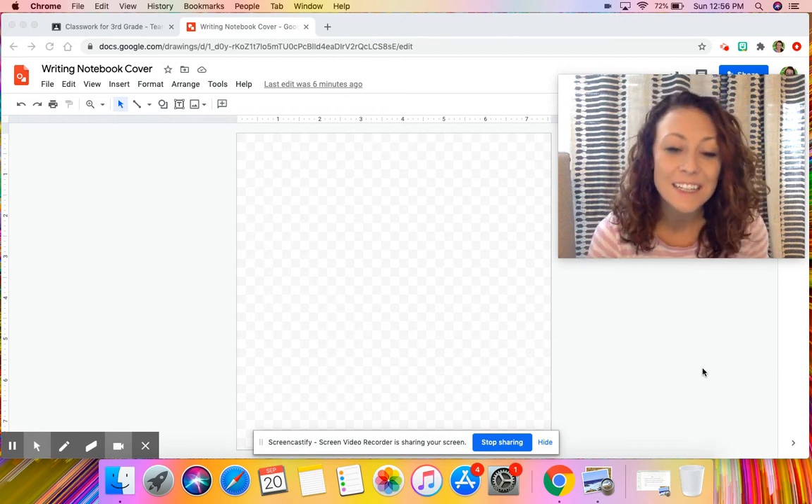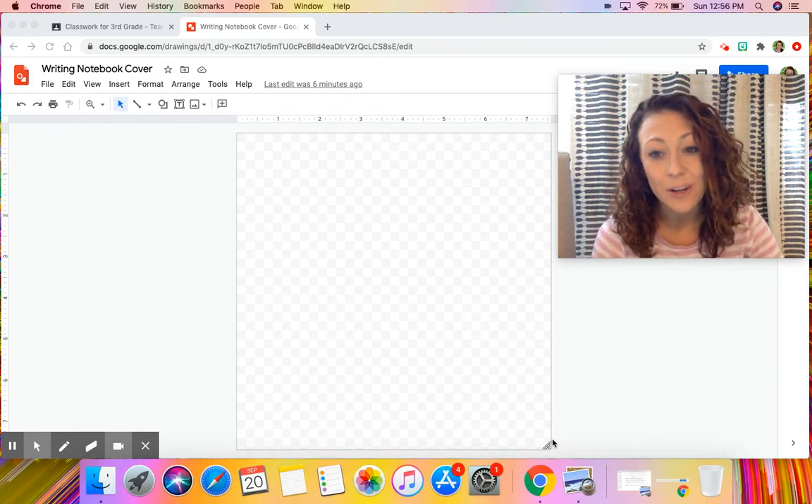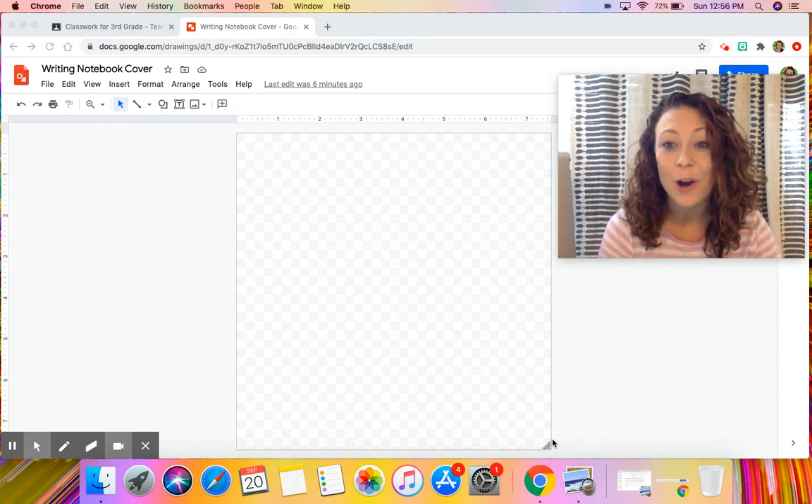Hi third graders! For today's writing lesson we are going to be talking all about our writing notebook covers.